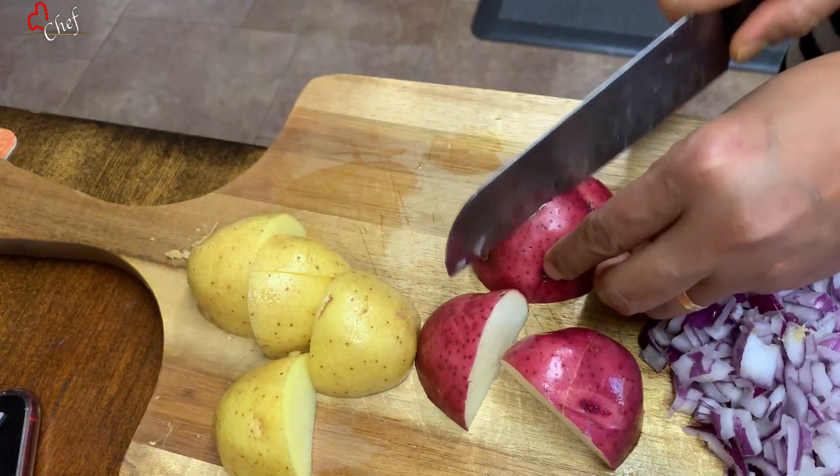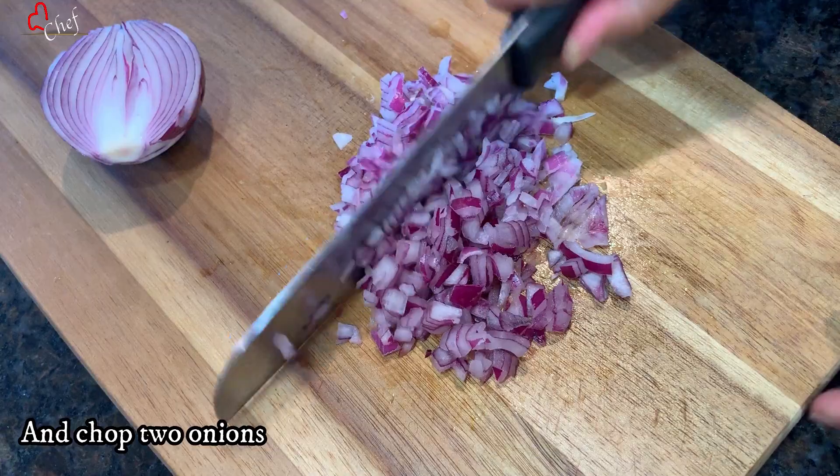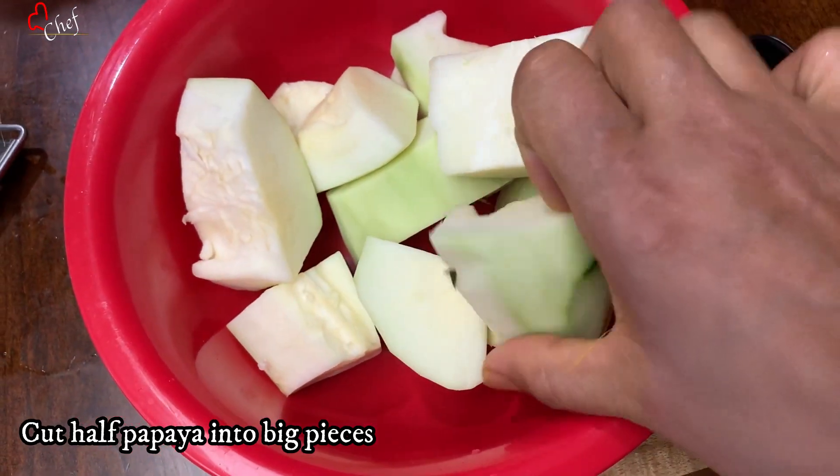I will cut and take the chicken. I will cut the other half a little and make some hot sauce. I will cut and prepare the ingredients.